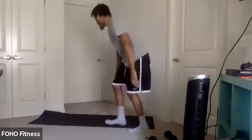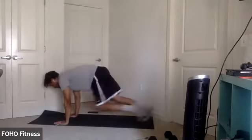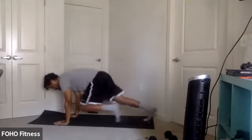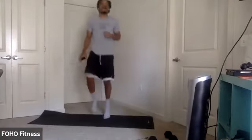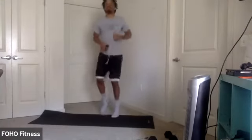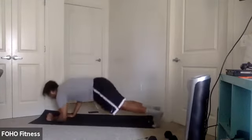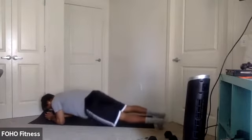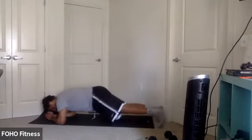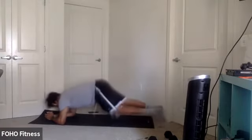First move: jumping jacks, 30 seconds. Right after that, some mountain climbers — bring those knees towards our chest. Then we're going to bring it up to high knees. And then back to the ground, we'll end off with a rainbow plank — core engaged, dropping those hips side to side in a controlled fashion.